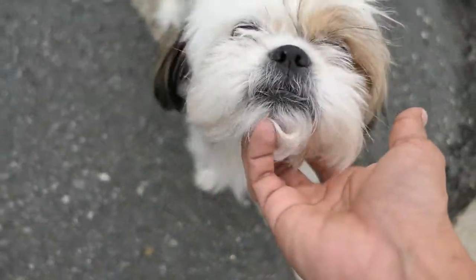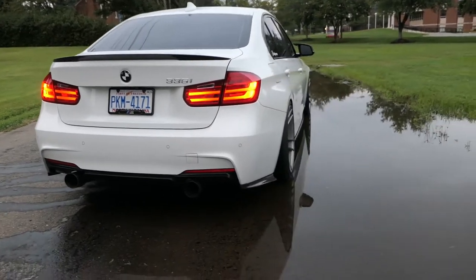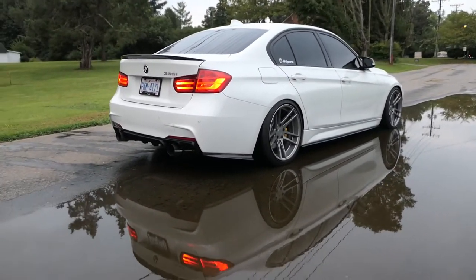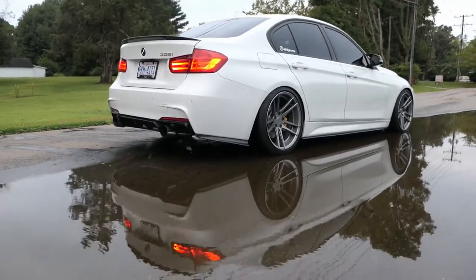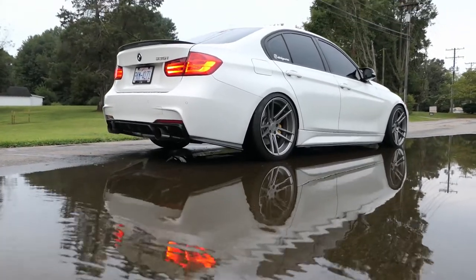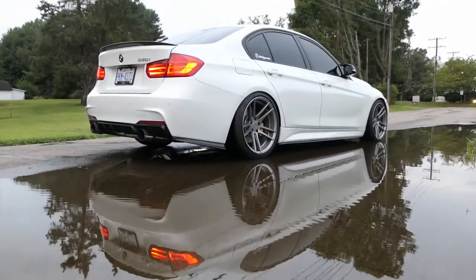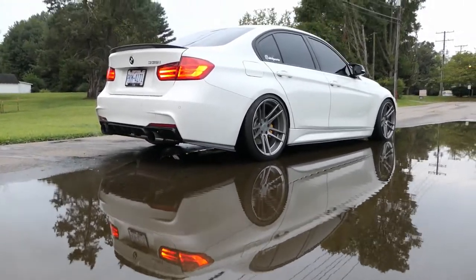I came to take some pictures over here and I just want to give you guys a little tip if you're new to photography — if you can find a puddle, as you can see it actually makes a really cool shot with the reflection. So just a random tip.